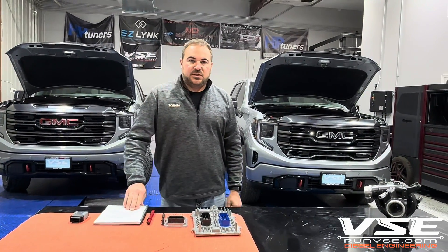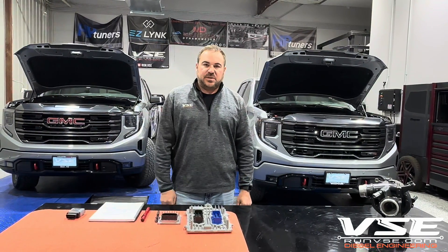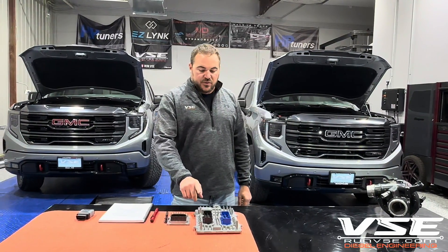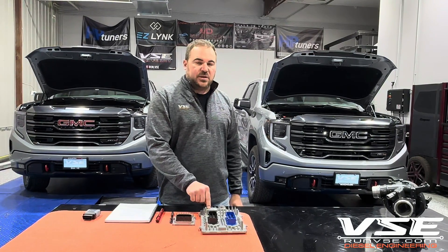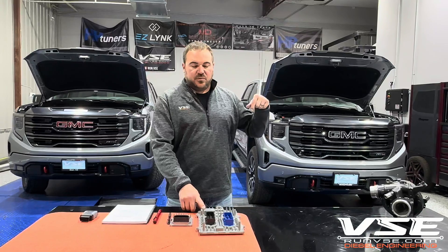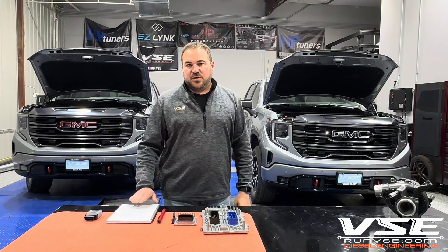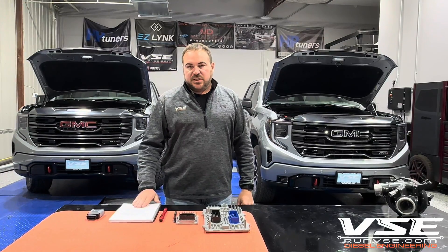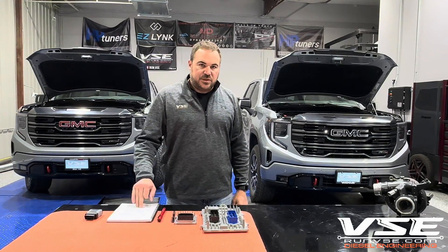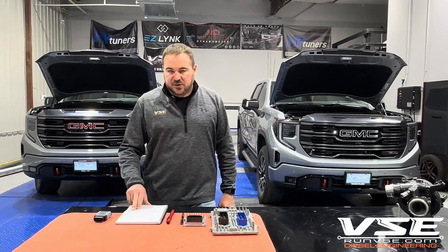If you have any other questions, you can hit us up at runvsc.com. You can always call us — we have an awesome tech support line. If you have any other questions on the GM Global B specifically, we have an information form you guys can submit. We'll give you all the data we can possibly give you. The most important thing we want you to know is don't send us an ECM unless it's a tunable ECM — meaning it has Global B on it. That's all we got. Thanks.